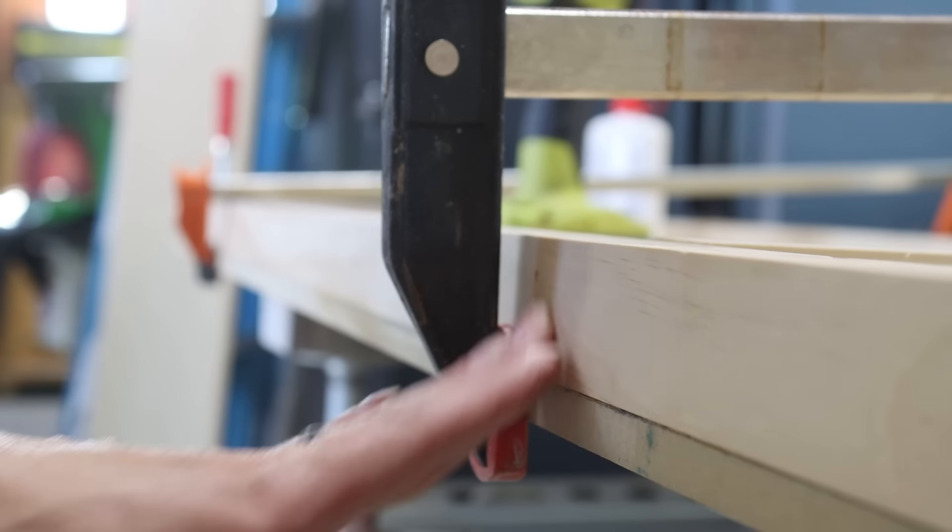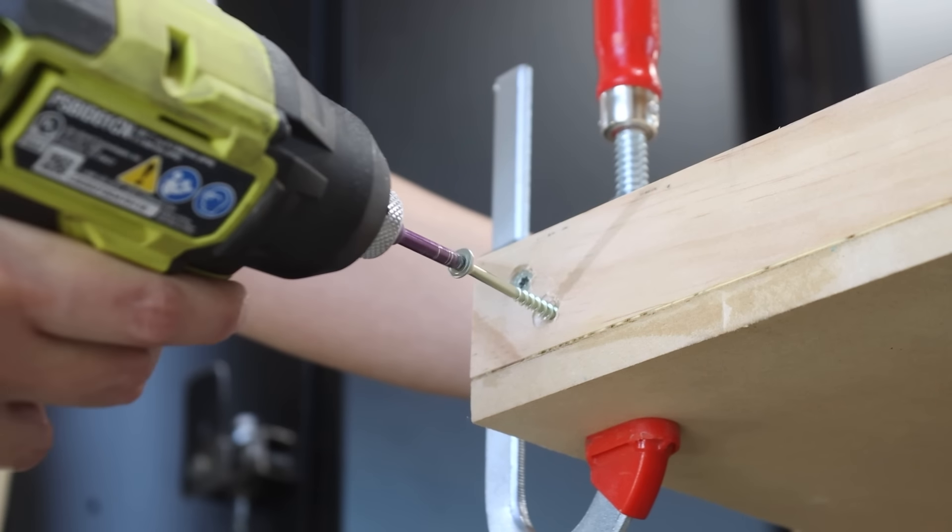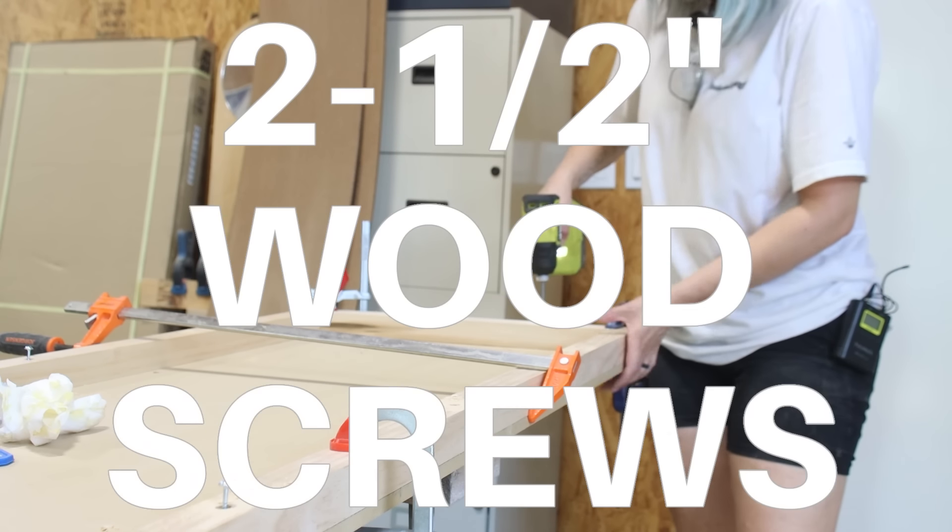I attached the 2x2 frame to itself as well as the MDF panels using wood glue and 2.5-inch wood screws.